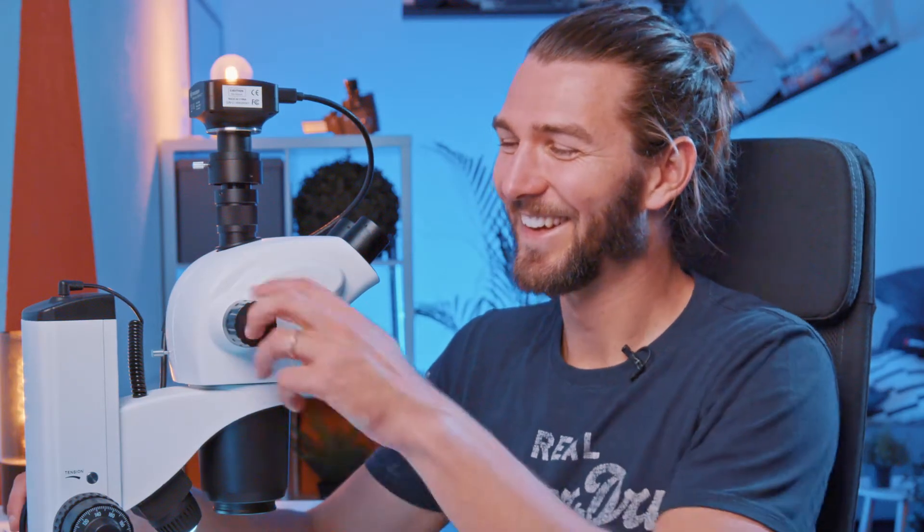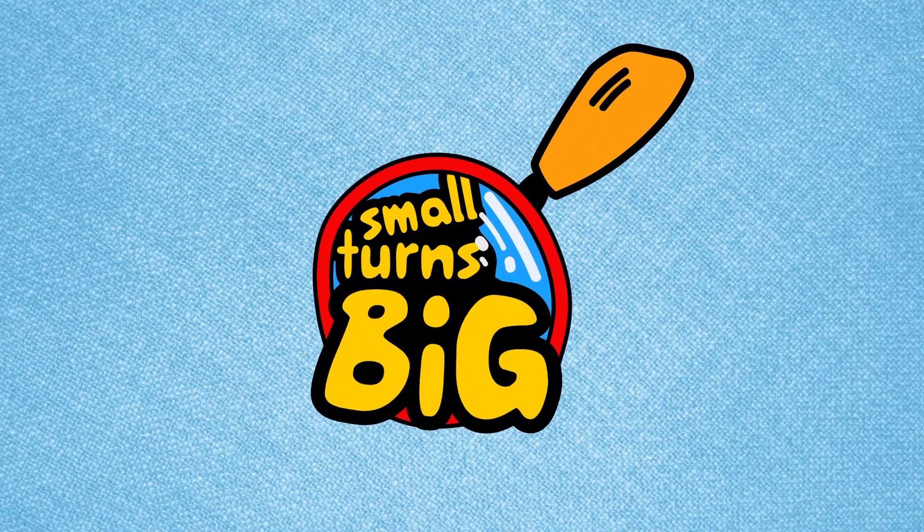Yeah, but this thing could also be something, right? It definitely is something. Welcome to Small Turns Big, where we make small things turn big.